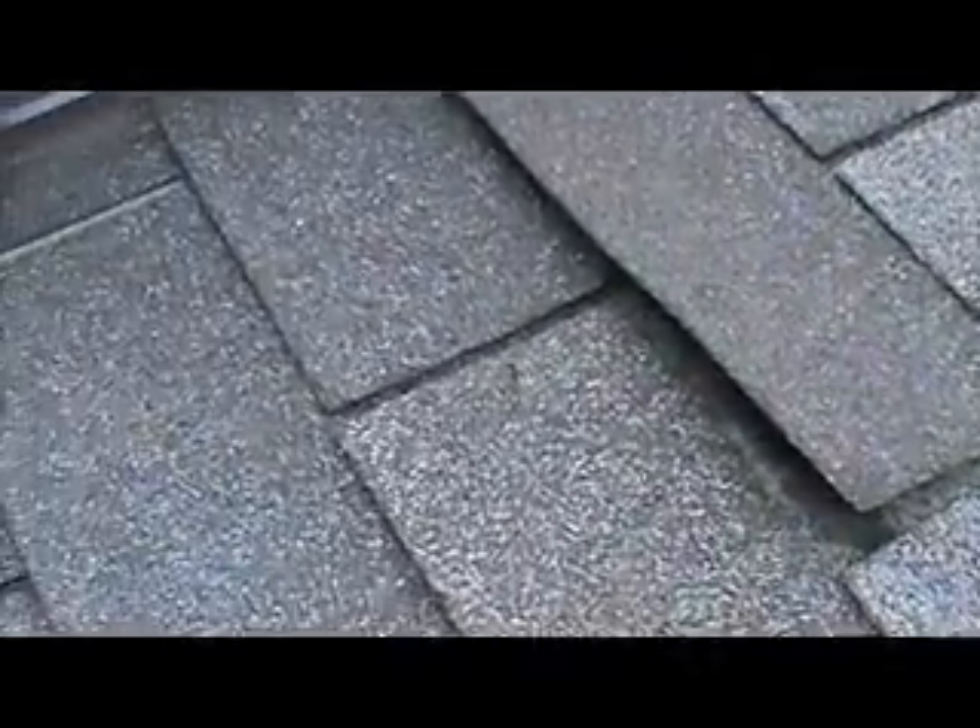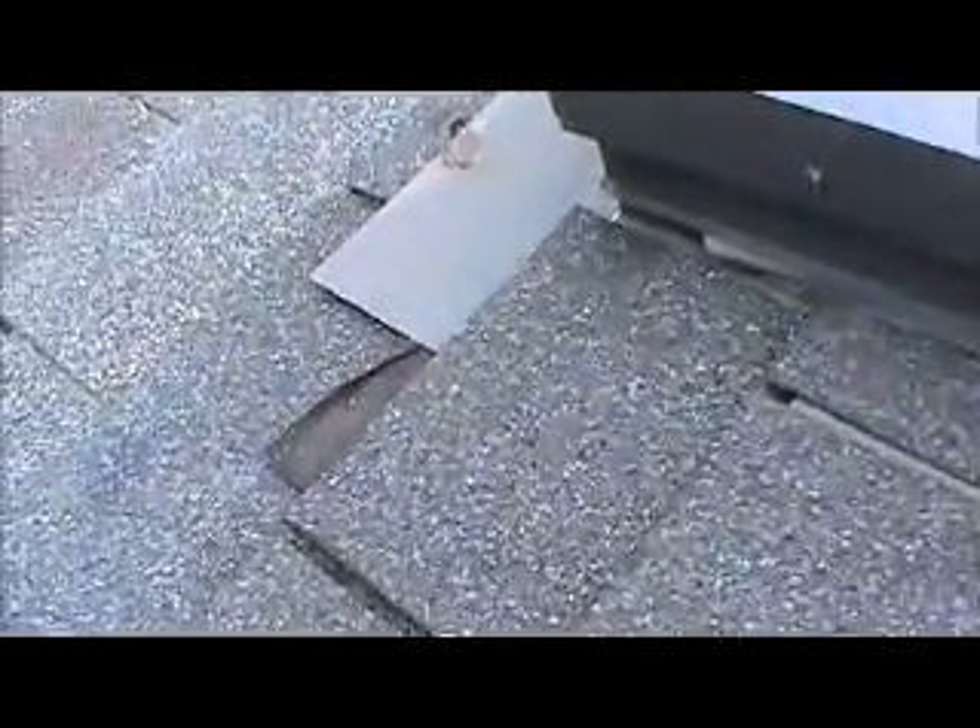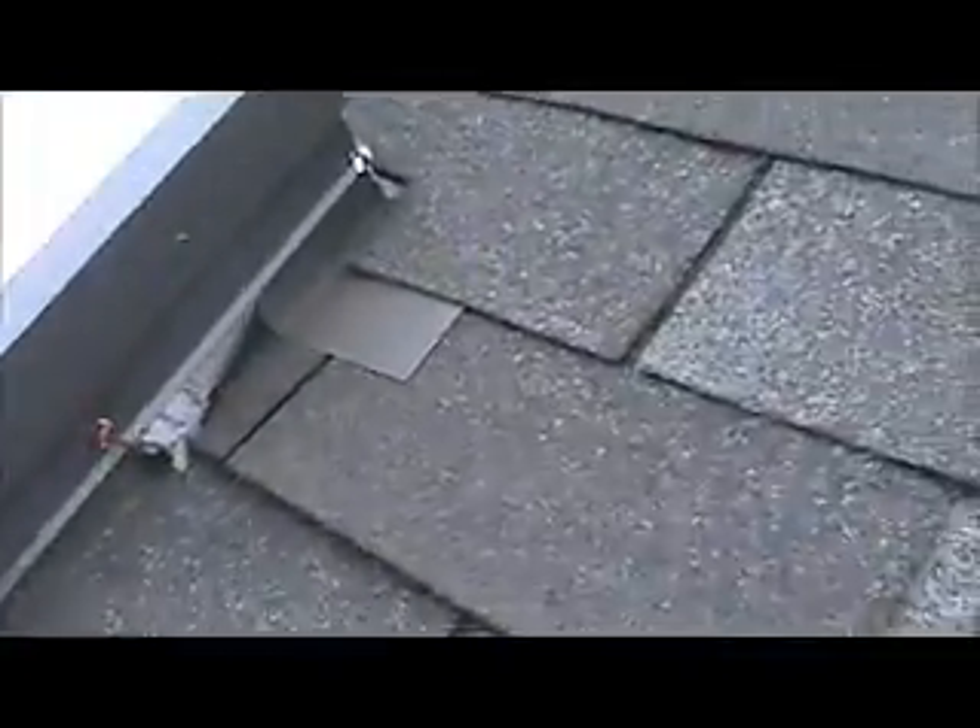I'm going to look up under there to see what's going on, but it looks to me like it's just tabs sticking up. I'll see what's happening in the corner here. Here's the ice and water shield, which is good that they used. I'm going to look under the shingle and see if there's any bad wood, but it doesn't look like it.